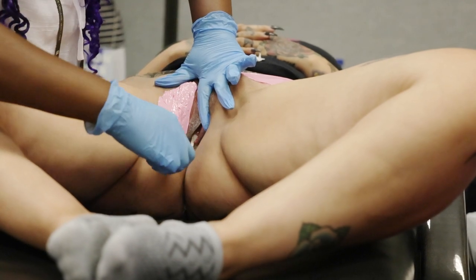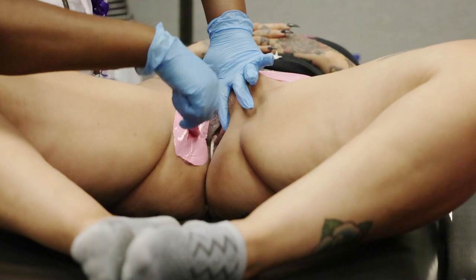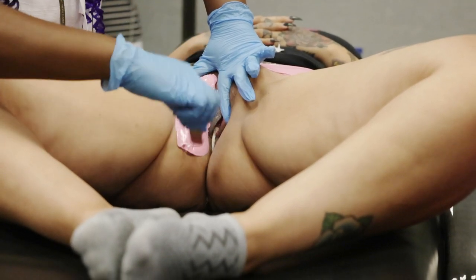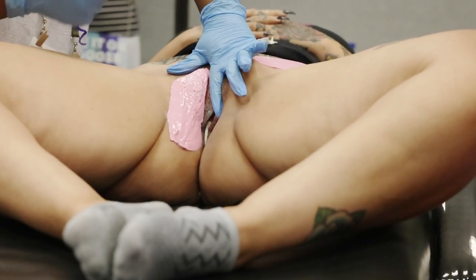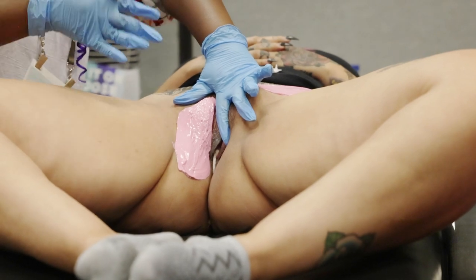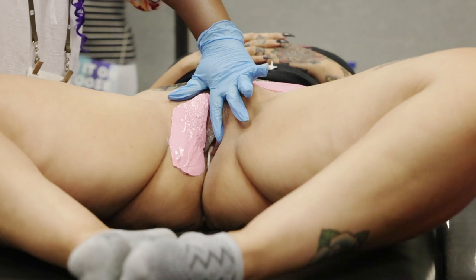Someone asked me before what happens if the tampon gets pulled out. It's happened before. I always have tampons in my shop — it was not happened with me but I have them for that reason. If someone starts their period they can go put one on, and if I accidentally pull one out because of the wax, that sucks, but they can put another one in.